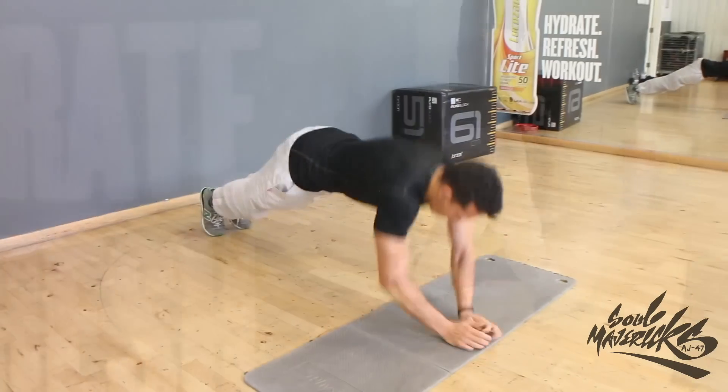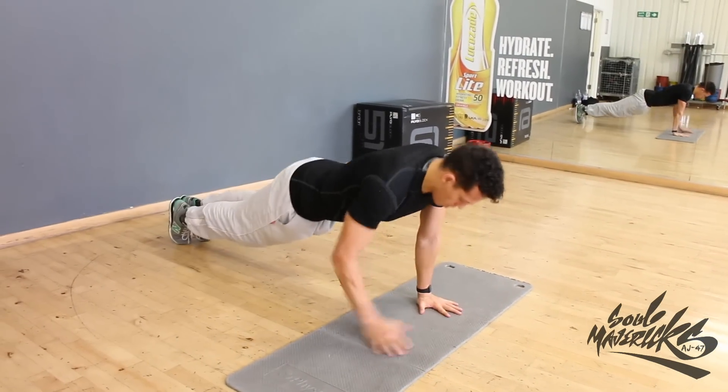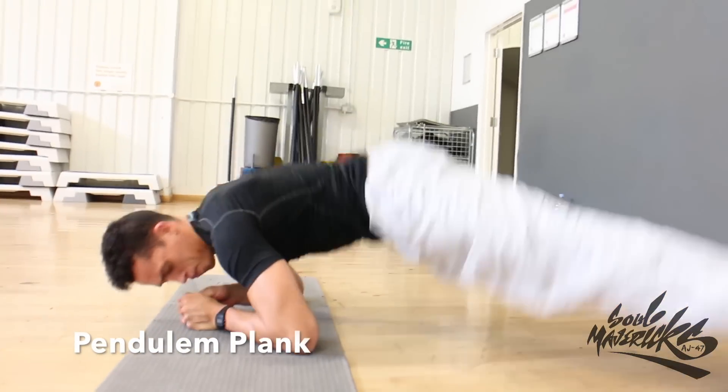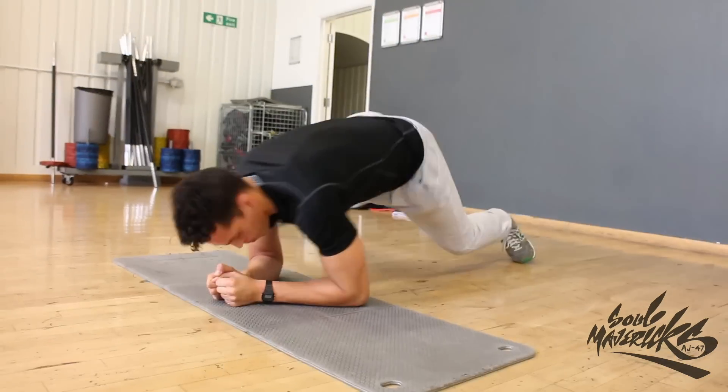Explosive planks. For the power-up plank, try and explode up in one movement — if this is too hard, perform on your knees. For the pendulum plank, try and maintain the plank form without sticking your bum up in the air too much. You can try the easier version, which is the swiper plank.